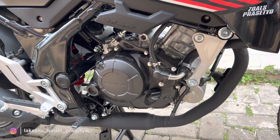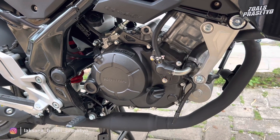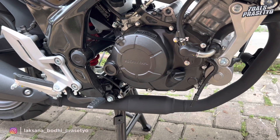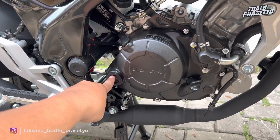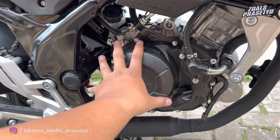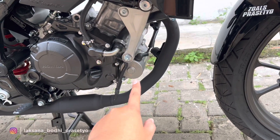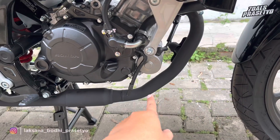Sekarang kita bahas ke sektor mesin. Motor ini menggunakan mesin injeksi 150cc DOHC berpendingin cairan atau radiator, posisi radiator berada di bagian depan. Kapasitas coolant mesin 1,1 liter. Mempunyai 6 percepatan atau 6 perpindahan gear. Sudah tidak tersedia fitur kickstarter. Di versi standar, bak mesin menggunakan warna hitam.